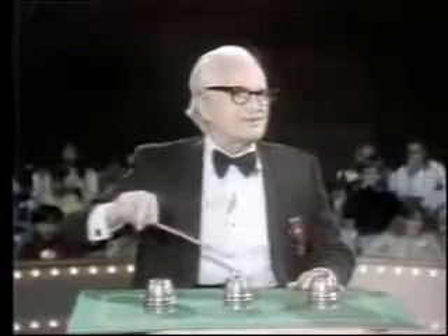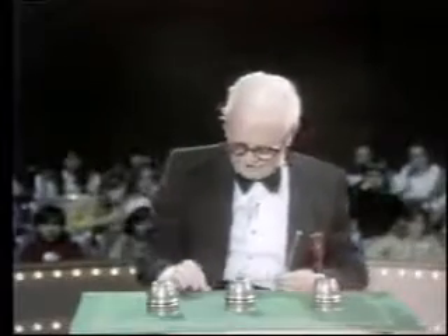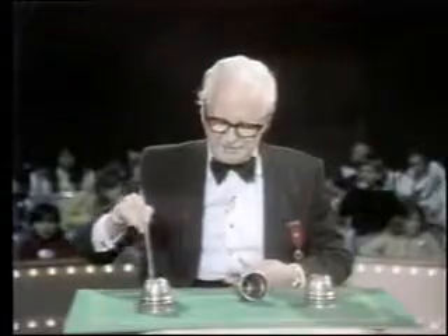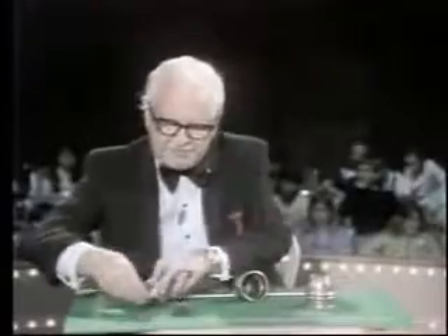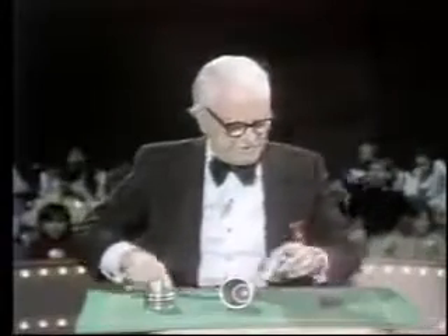I'd like a young lady to point — which cup would you like? The center one? Very well. I'll take the ball from the center cup. I'll put it on this side or this side — which side would you like? Over here? I took it from the one you asked me to and put it right over here on the side you asked. Of course, if you'd asked me to place it on the other side, I'd have had to do it left-handed. You have to be ambidextrous to do this — it would leave there and come over there.